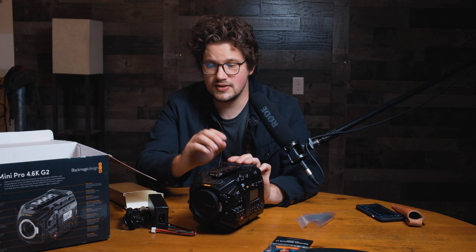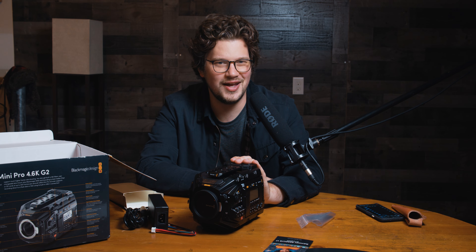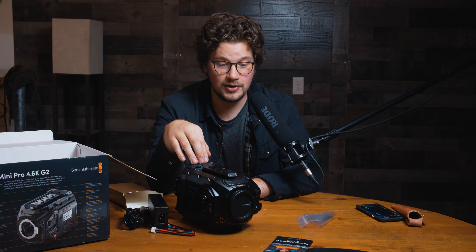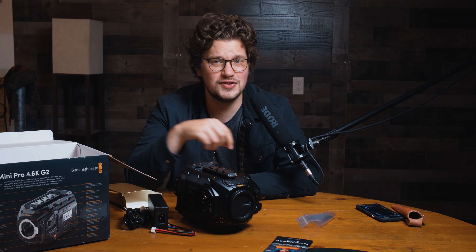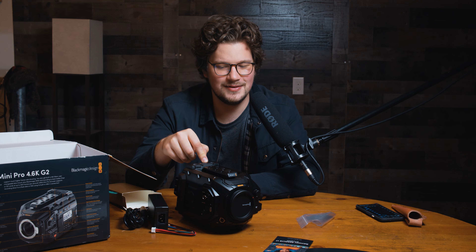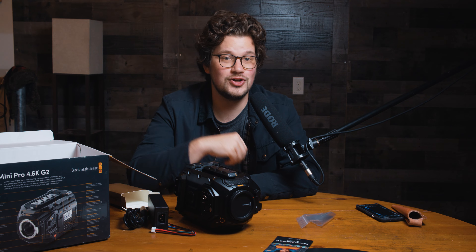Eventually I'll be doing a masterclass on this one and the 6K Pro to go through all the features and settings, just like I will with the Pocket 4K, which should be out now — so click the link in the description if you want to see that. I'm going to sign off here and go play around with this camera. If you have any questions or comments about what you think about this camera, let me know in the comments, and be sure to subscribe to keep up to date with future videos on the Ursa Mini G2. Until next time, this is John Owens with Frame Voyager.